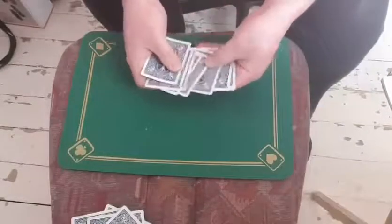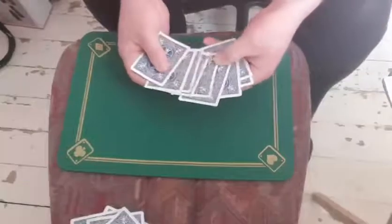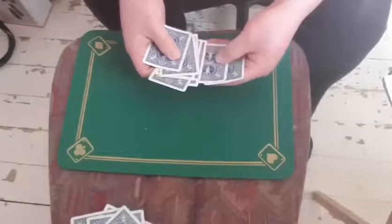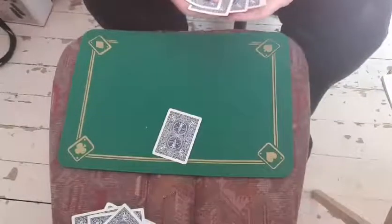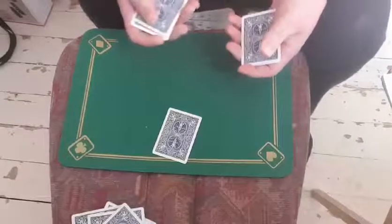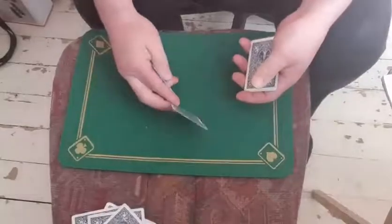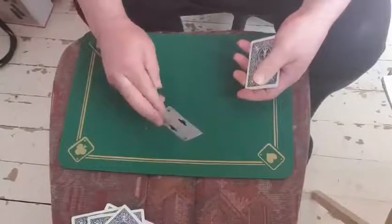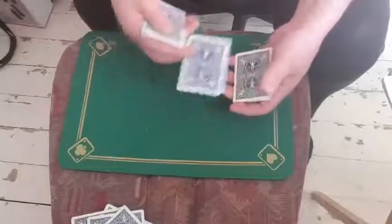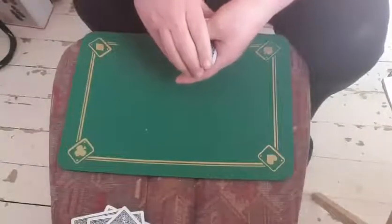So I'm going to ask the spectator — could you just pick any one of these cards up please, any one you want. So let's just say I go for that one there. So there we go, I've just got a little stack of cards. Look at the card — just have a look at the card just there. So that's the card. I'm just going to put that in there and just put them into the pack.